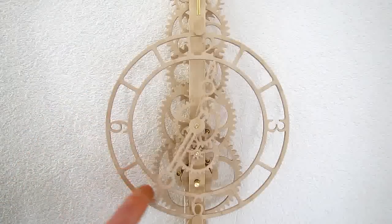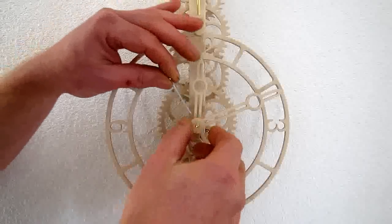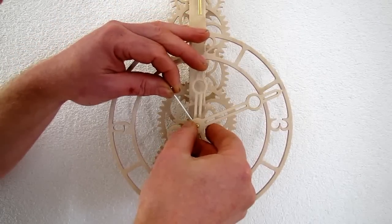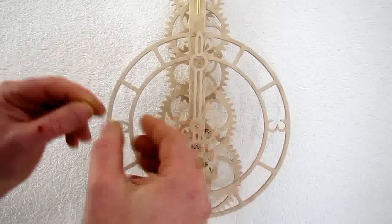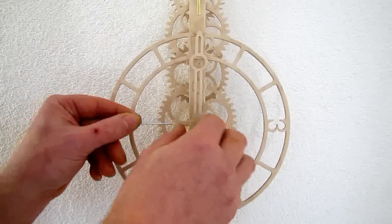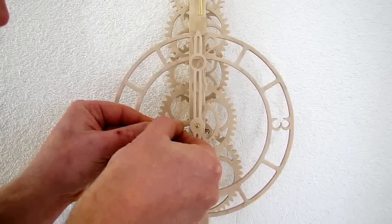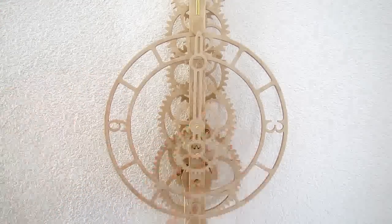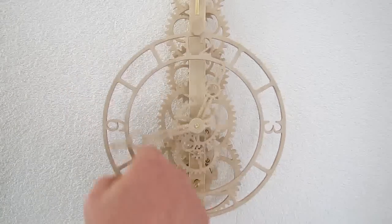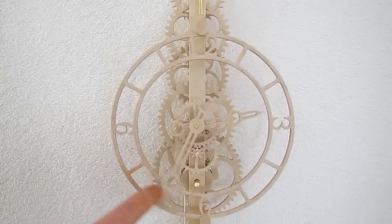Once the clock is fully assembled, mount it on the wall. To synchronise the hands, turn the minute hand until the hour hand points to 12 o'clock, then loosen the minute hand and also turn it to 12 o'clock, and retighten. You can adjust the time while the clock is running, both backwards and forwards, but only turn the minute hand.